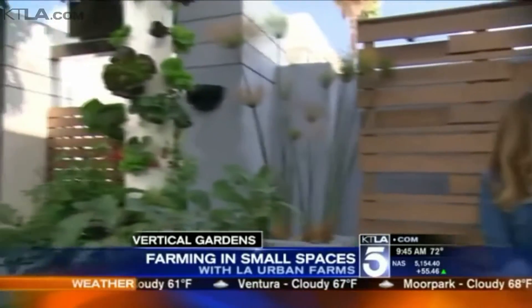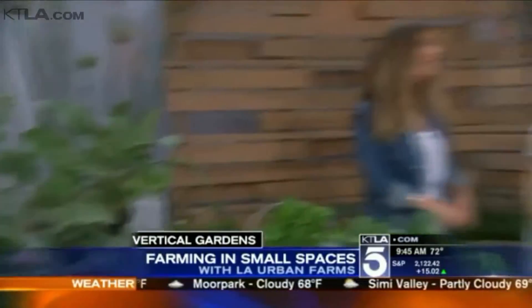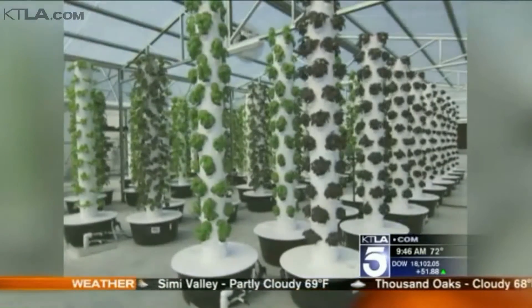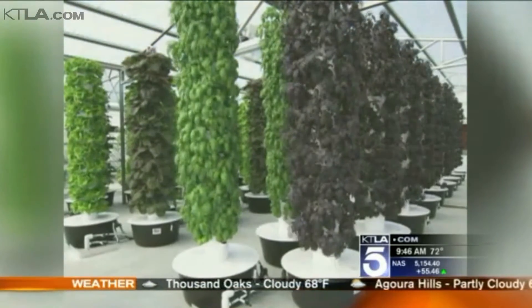Thanks for being here this morning. These are so interesting — they're space-age looking, but they work. Can you show us how these vertical gardens let you grow fruit, vegetables, herbs, and edible flowers without using any soil or chemicals? Sure. This is aeroponics, and aeroponics allows us to grow fruits, vegetables, herbs, and edible flowers, all without the use of any soil or harmful chemicals. You just need water, nutrients, sunshine, and seeds.